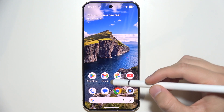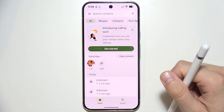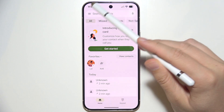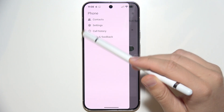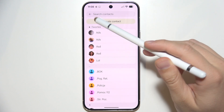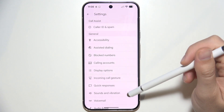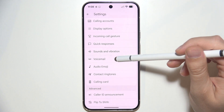To check voicemail on the Google Pixel 10 Pro, start by opening the Phone Dialer. Go to the upper left corner and click on those three lines, then go to Settings. Make sure that you have set up your voicemail by going there.